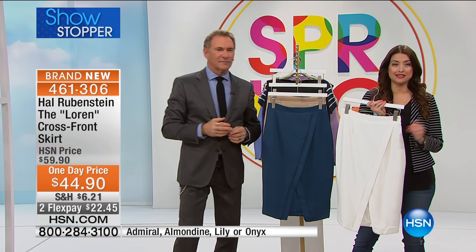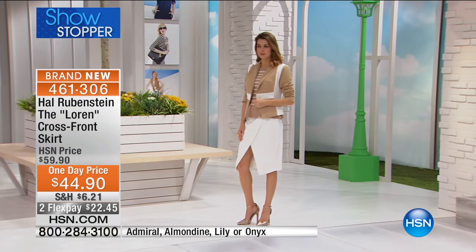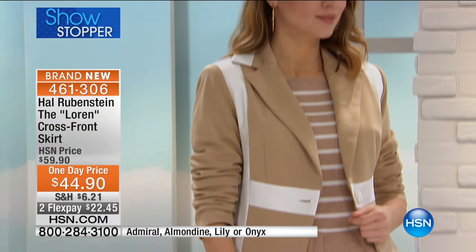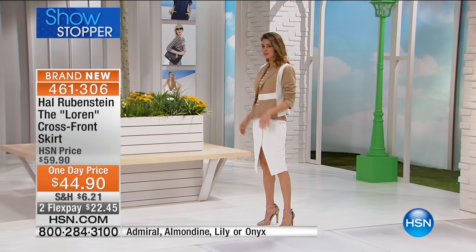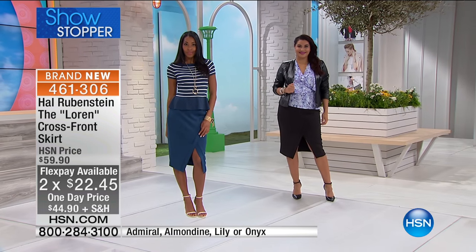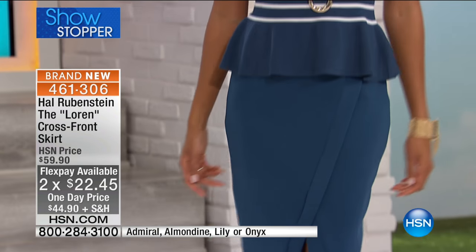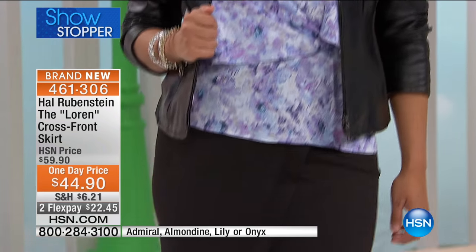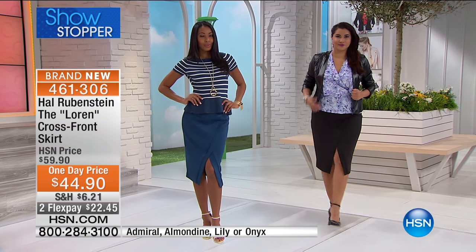It couldn't be any easier to get this home today because it is our showstopper. This will after today go back up to nearly $60. So $44.90 is your price today and you get to pay it off while you're wearing it at $22.45. For $22 for a skirt you're going to keep for years — and we're introducing it for spring, but this is a skirt you can wear all year long. Imagine it with a great pair of patterned tights coming up through that split — it would look amazing. Or a high boot come fall. But right now, just to have that long leg, that long bare leg.